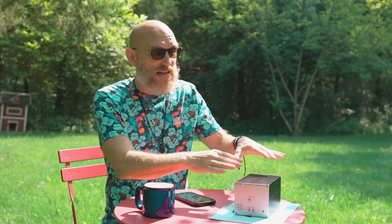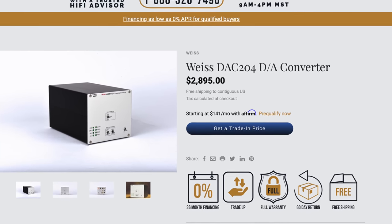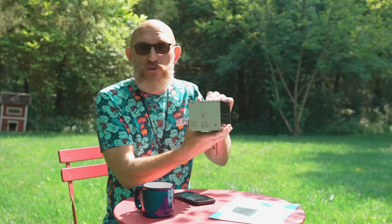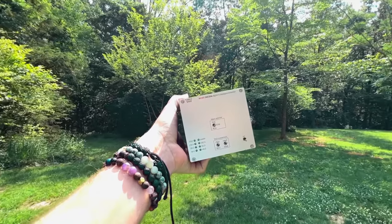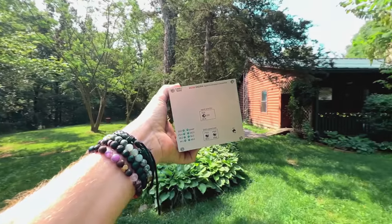This DAC comes in at around twenty-eight hundred dollars - over six thousand less than the 501. Right now I'm going to tell you that this DAC sounds just like the 501. This sounds like a nine-thousand-dollar DAC, which is absolutely incredible. The 204 is stripped down: no display, no remote control, no preamp, no headphone amp, and no DSP. Daniel Weiss took out all the extra stuff not everybody needs.